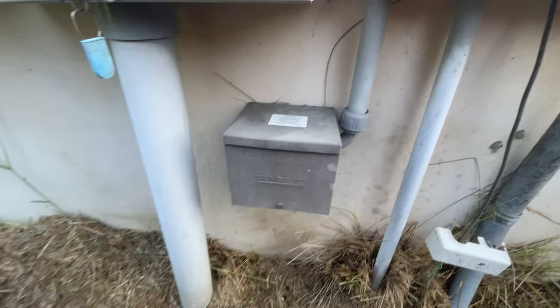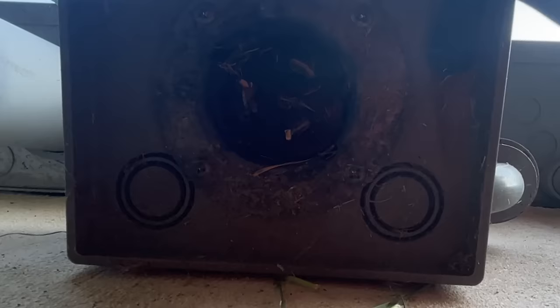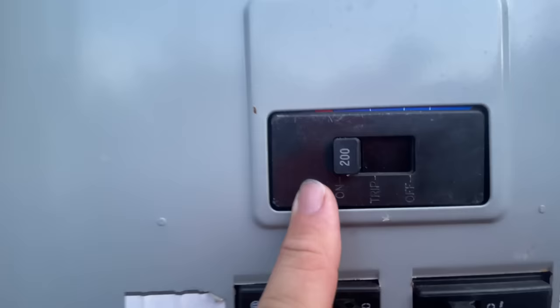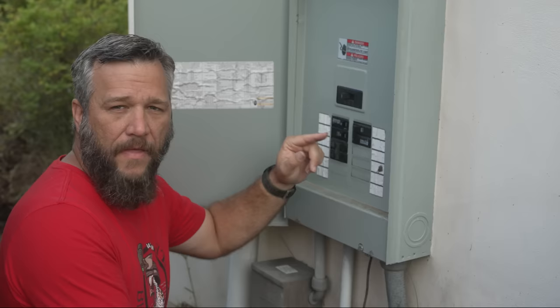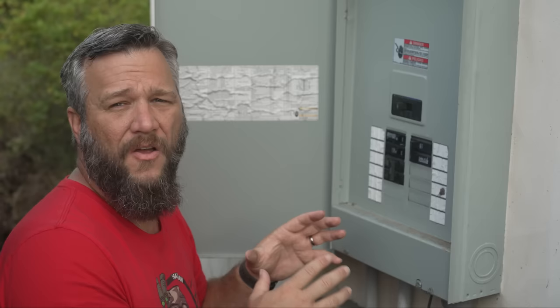When the electricians came out they installed this power inlet box for a 50 amp cable. This is where you plug the cable running from the generator in so it can deliver power to the house. What he should have installed next was an interlock kit, but he didn't. What I have to do right now to make this work safely is flip the main house breaker off and then flip the breaker for the generator on. If you forget to do that, or someone else moves in who isn't aware, the generator can back-feed power, and if there's a lineman working on the power lines after an outage it could actually shock or worse kill him.